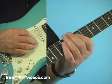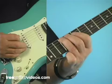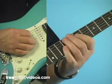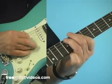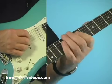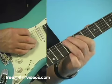Then hit it again, followed by 8 to 9 on the 5th string. You can pick both of those or hammer it on. And it's right back to those 2 across the 3rd and 4th strings, and back to those 2 single notes.